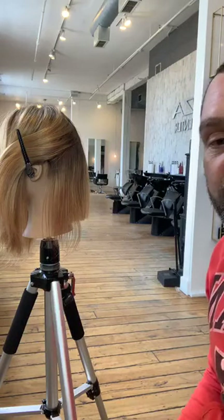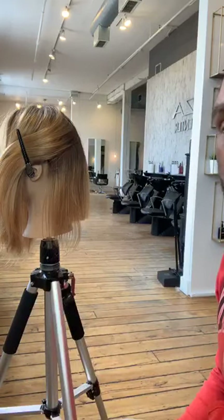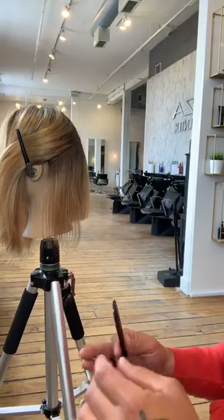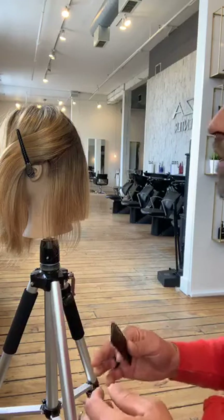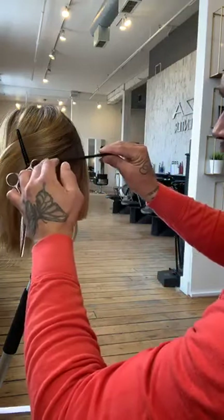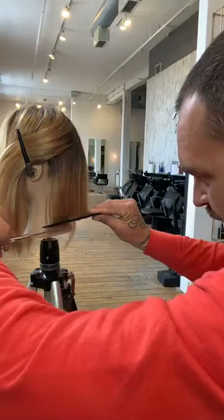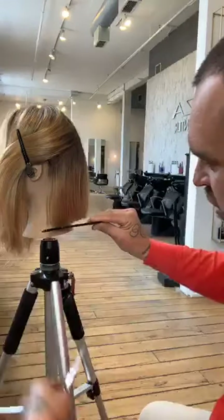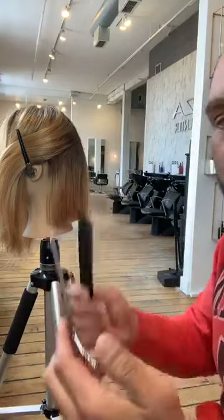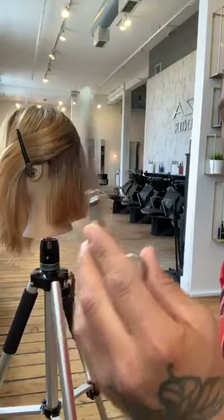Do I always cut dry hair? I don't always do anything, but if I can cut hair dry I will. Every situation is treated differently. As for whether this is a dry-cutting shear — I'm not a firm believer in a dry shear versus wet shear situation. If I find a shear and I like it, I use it. This is the shear I use for everything. It has a slightly thinner blade, which I like — it allows me to get in tight spaces.